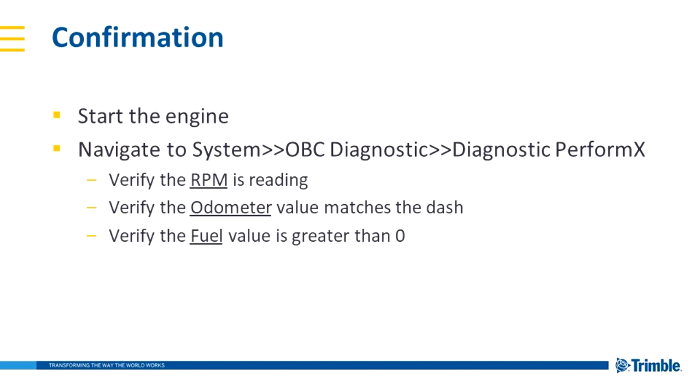To confirm our connections, start the engine. On the PeopleNet screen, navigate to System, OBC Diagnostic, Diagnostic Performex. Verify that the RPM is reading. Verify that the odometer matches the dash — in some Volvos, that can take 5 to 10 minutes to update. Verify that the fuel value is greater than zero. This is particularly important on Volvos because some of the early years separated the fuel onto a different circuit. We want to make sure that we have both the J1708 and the J1939 reading.